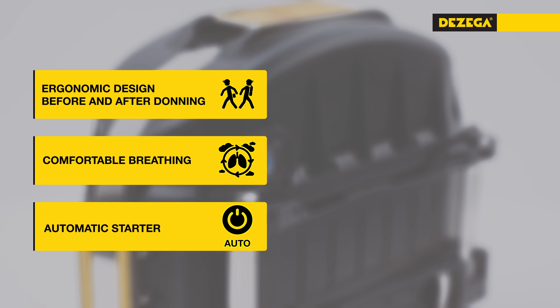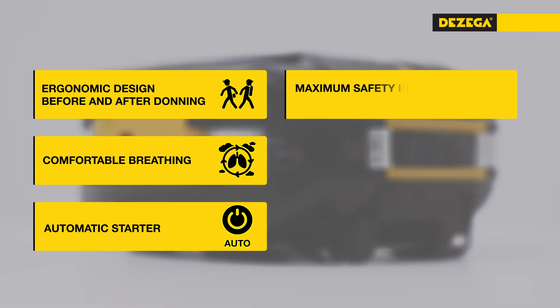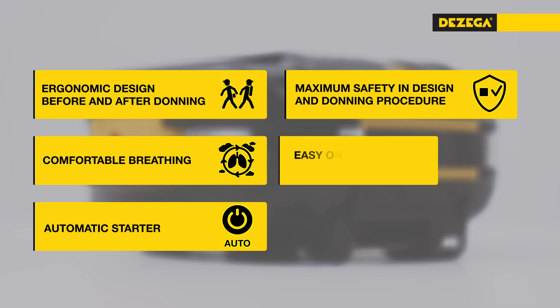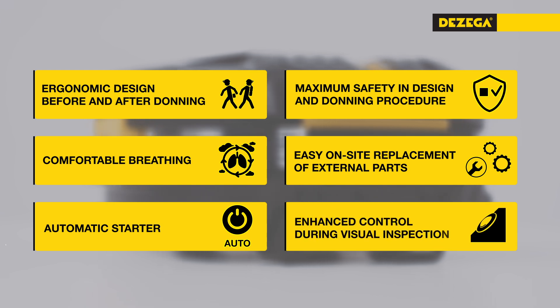The automatic starter activates immediately upon opening, minimizing oxygen loss. The device is easy to don, use, and maintain. Simple self-replacement of bumpers, fixators, and belt loops is possible without a service center. Moisture indicators with a control ring clearly show color changes.